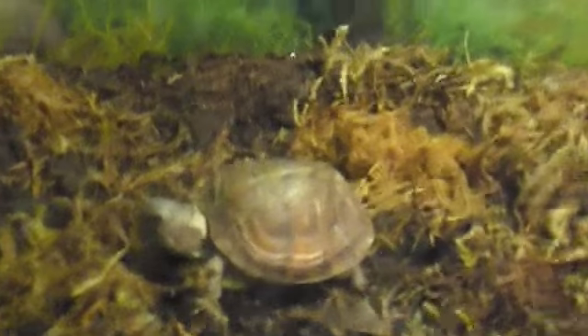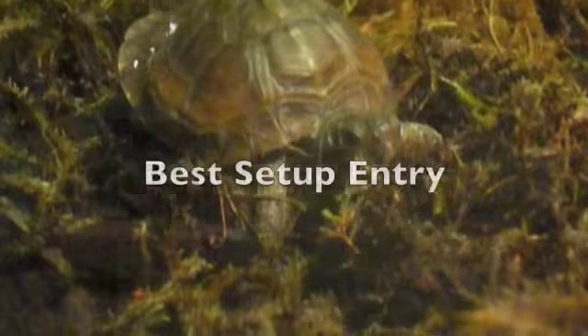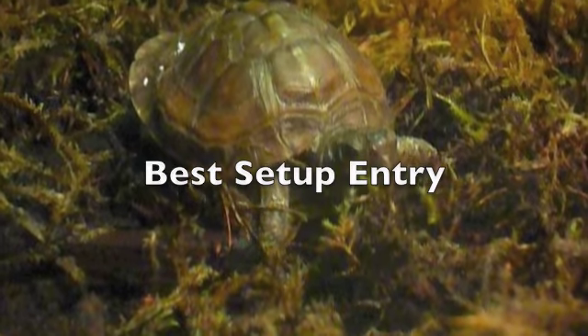Alright, hey guys, it's the TurtleTimes here, and this is my contest entry for Clacky Turtles. This will be the entry for best setup. So this is my Turtle Sheldon setup.